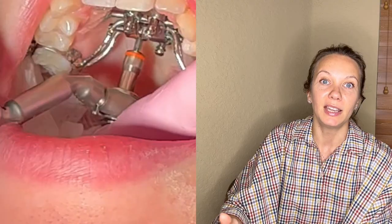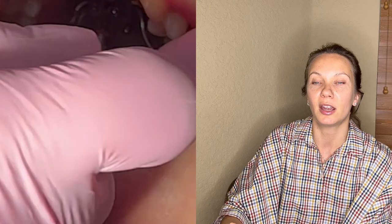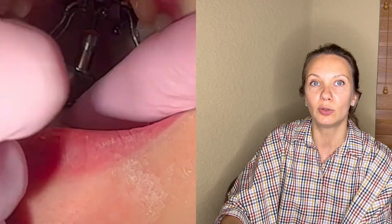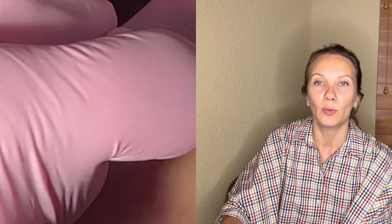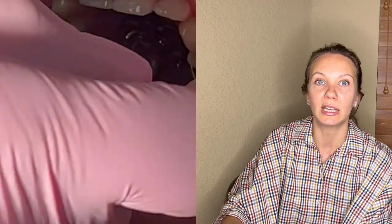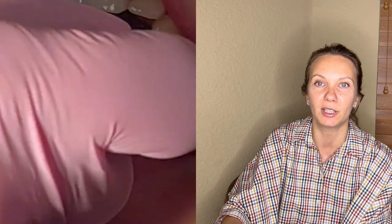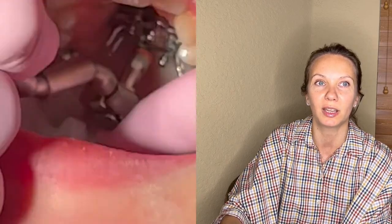The second stage of pin insertion uses a wrench to secure the pin during the final stage. Sometimes we need a little more movement — it's about a 45-degree movement that provides a small amount of torque to make the screw tighter.